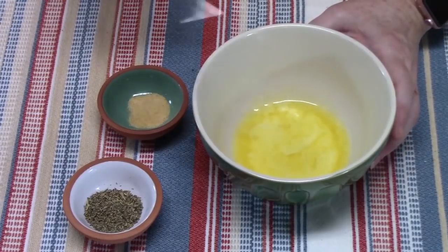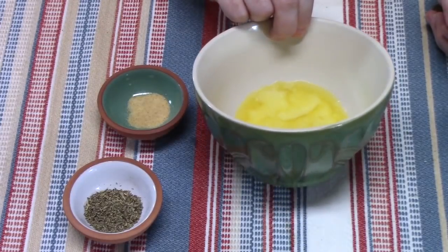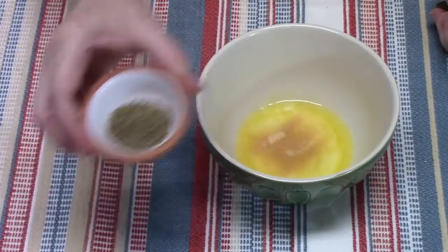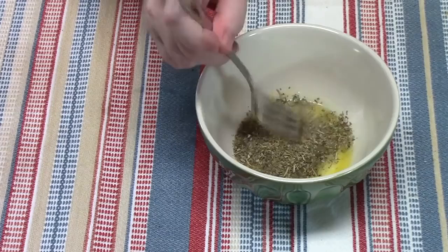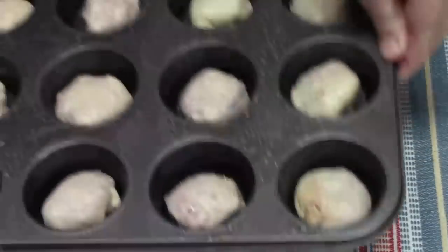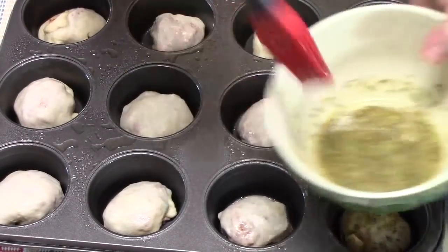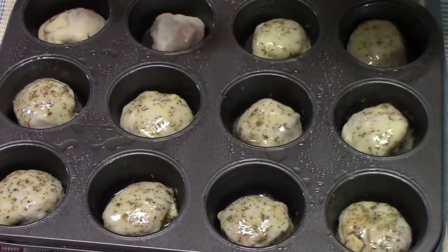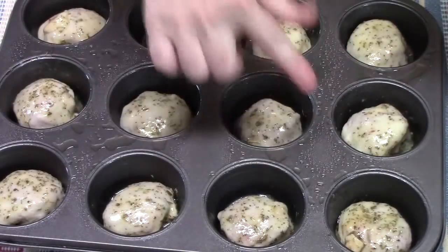Now we're going to make our butter mixture to put on top of our pizza bombs. I've got four tablespoons of butter melted into a small dish, a quarter teaspoon of garlic powder, and two teaspoons of Italian seasoning blend. I'm just going to mix this together with a fork. Let's bring our pizza bombs back over here and brush this on top of them — coat them good. It gives them that nice garlic flavor. Then I've got some Parmesan cheese and I'm going to sprinkle just a little bit on top of each pizza bomb.